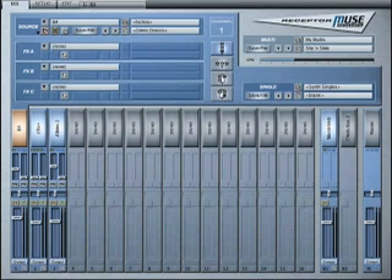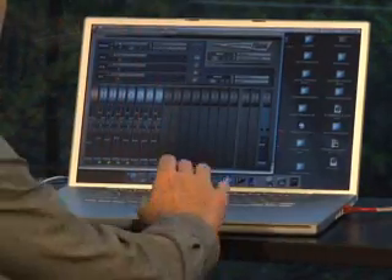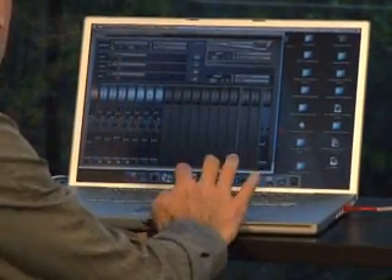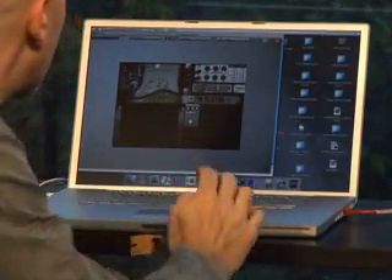My Receptor CD came with an application called Receptor Remote. When I launch Receptor Remote, I simply tell it which Receptor I want to control and the graphical interface appears on my computer screen. Now I can control Receptor directly from my computer and focus on things like my sequencer without having to move to another graphic environment to get the job done.